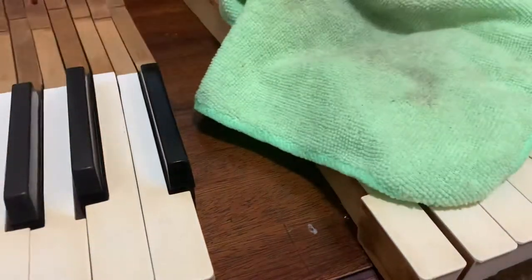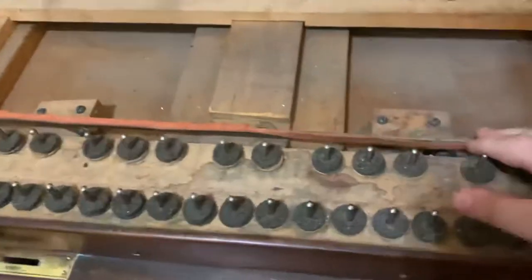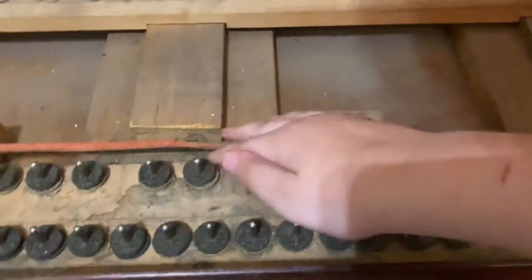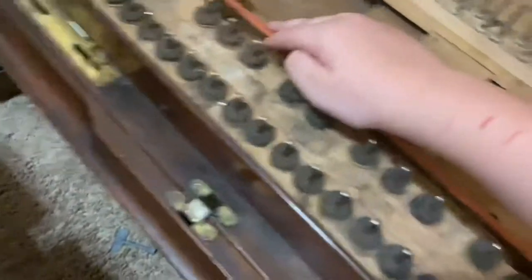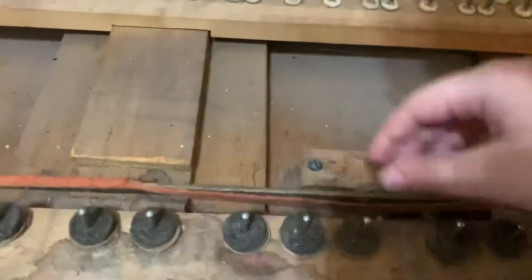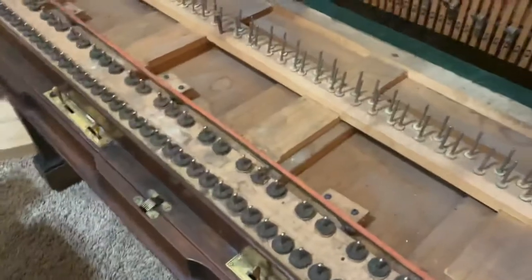I'll also show you something else I'm working on. This is what the key locker upper mechanism looks like. As you can see, this is our problem — the actual thing is supposed to have felt on it, but up here it's just metal, so it doesn't fully go. And this is just the mechanism.